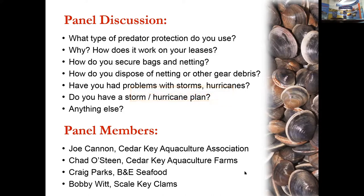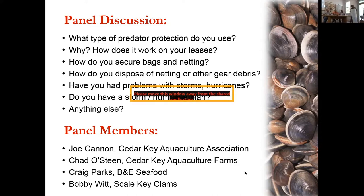Craig Parks manages all processing at B&E Seafood. He prefers plastic netting for the nursery and chicken wire for grow-out. He uses plastic for nursery because you're pulling nursery bags within two to four months, and the chicken wire would still be there beyond that. Critically, he does not use zip ties on the edges of the bag — instead, stakes go right through the edge of the bag.